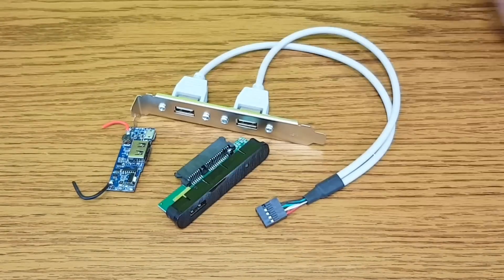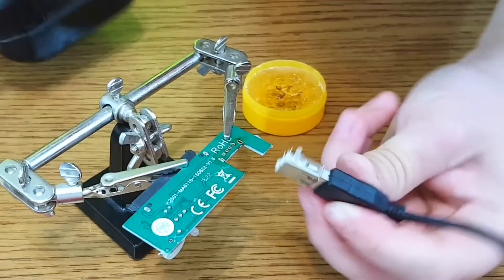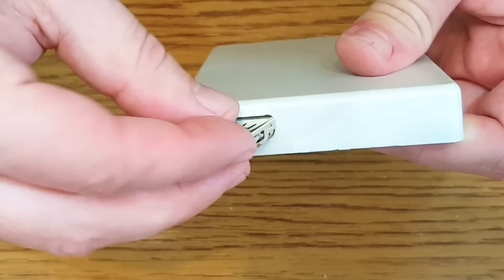You can use a USB port from a lot of electronic components — even a USB extension cable. I will use one from this old serial ATA adapter. After I mark the plastic cover, I'll use a Dremel to make the hole.